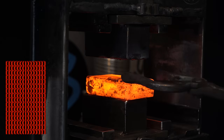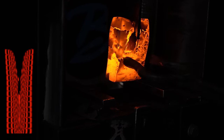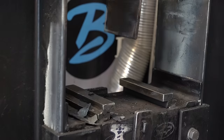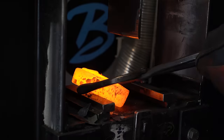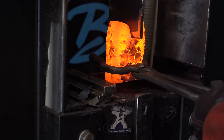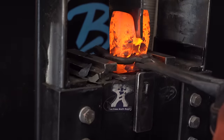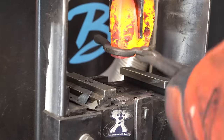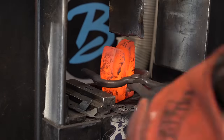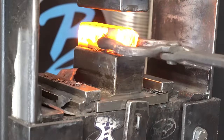Once we have this tall stack all forge welded together and squared up, we're going to put it in the press and drive a big stake through it. That's going to split it in two and cause the pattern you see in the corner. Splitting this stack gave me a few headaches, but I finally got it done. Now we're just going to square these up and get ready to forge weld them back together.